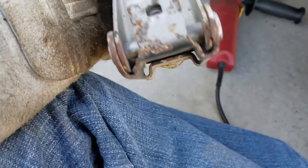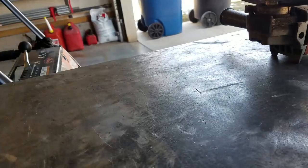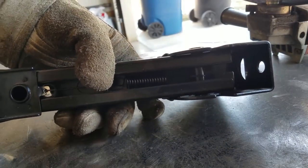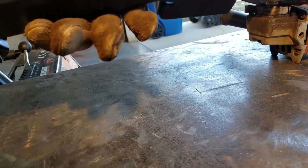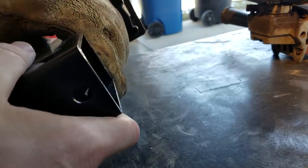Here's how bad I munched it up when I dinged it — I lost the bottom foot. Here's the new part; see how nice it's supposed to look. You can see how it's not munched. I've got to take the paint off of this so I can weld it and then be ready to weld.